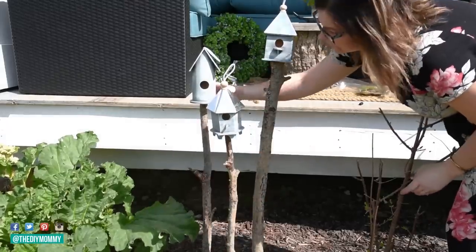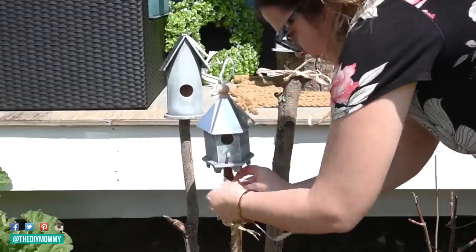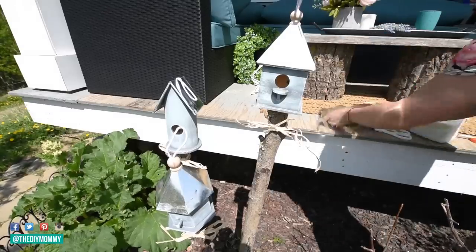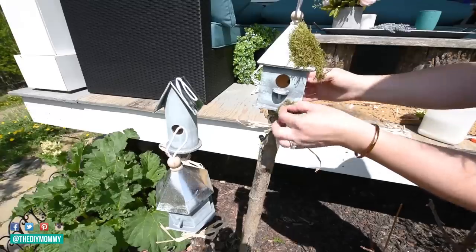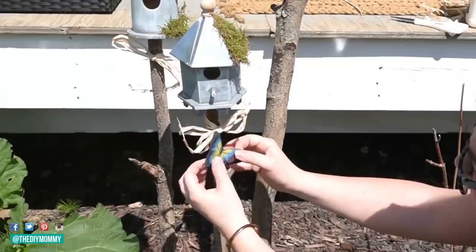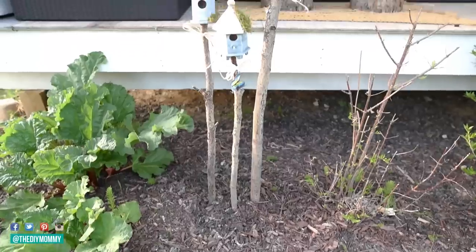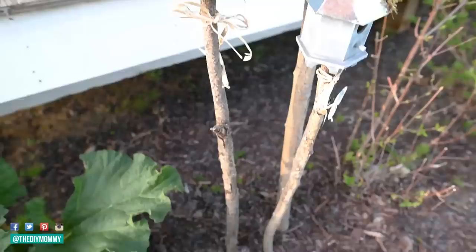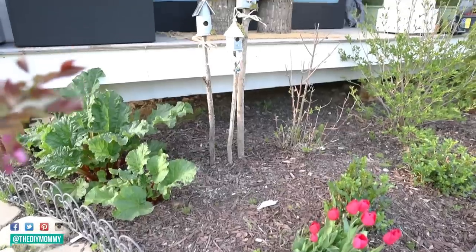After that you can decorate these to your heart's content to match your garden's aesthetic. I'm taking some raffia ribbon and tying it around each of the tree branches, then putting white glue on top of the birdhouse roofs and attaching some moss — I love the look of moss in springtime and summertime. I also found these little faux butterflies at Dollarama and am attaching them with white glue. Here is the finished birdhouse feature — they look really rustic and cute in our front garden and were so easy to make, plus they hardly cost anything at all.